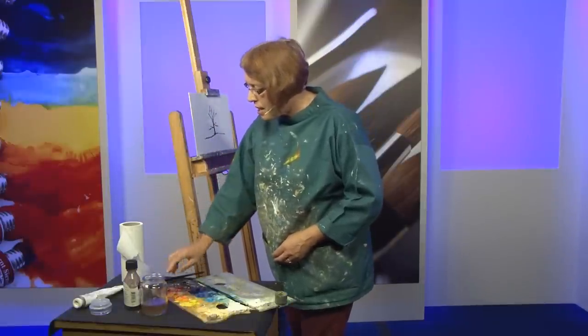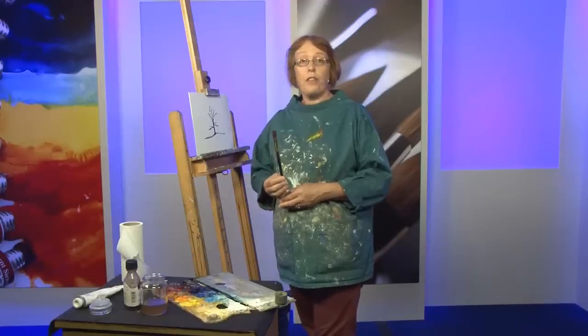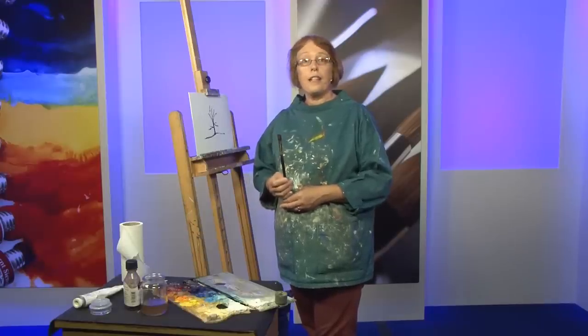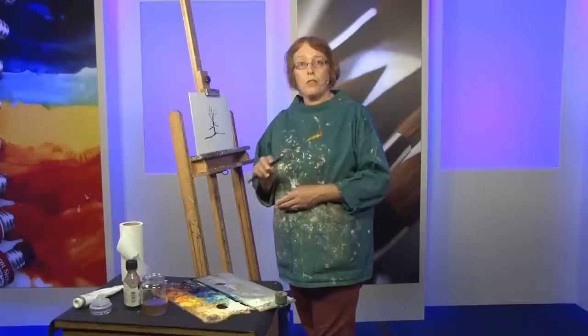Now clean the brush, and we're going to move on to painting with a long flat nylon brush. I prefer nylon rather than hog hair because it holds its edge a lot better - you can get a sharp line with it and you can block in quickly.